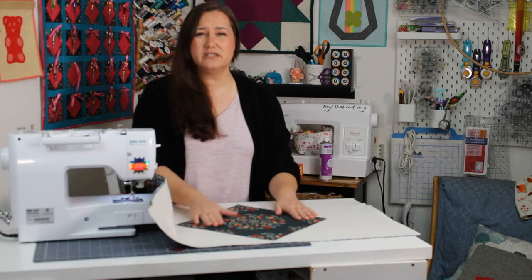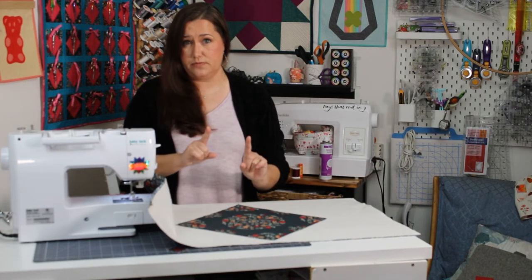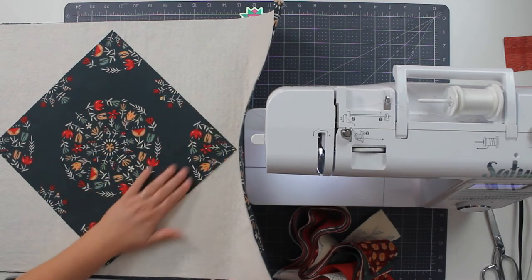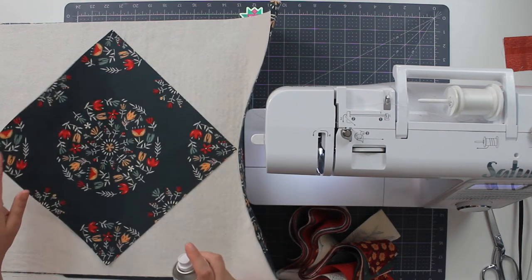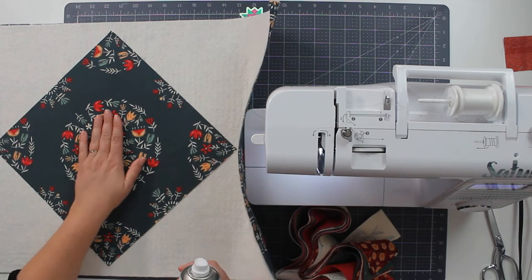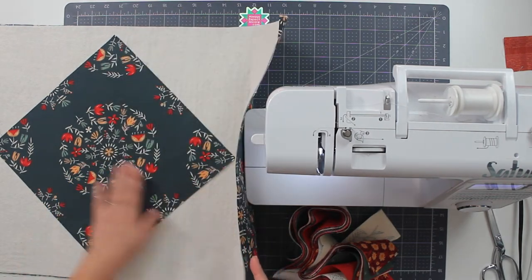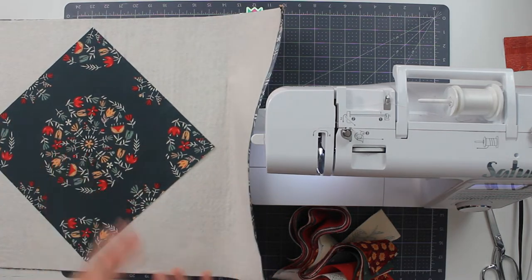I'm laying this down. Now 12 inches is fairly big and there's a lot of potential for this to shift. I don't want it to do that, so I'm going to grab my basting spray and just give the batting a quick little spritz — not a lot, but just to tack this middle down so that it doesn't move and stays nice and flat and in place. If you don't have basting spray, you could use some pins. I had already used basting spray to baste this back to the batting, so the back of the batting won't move.